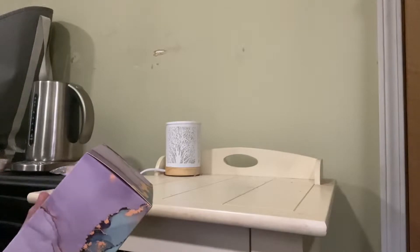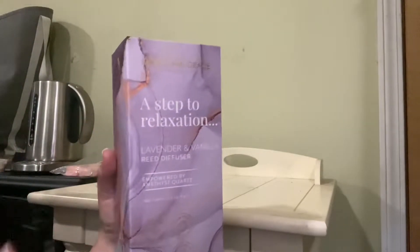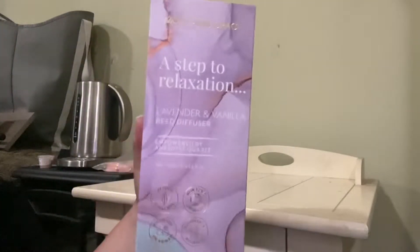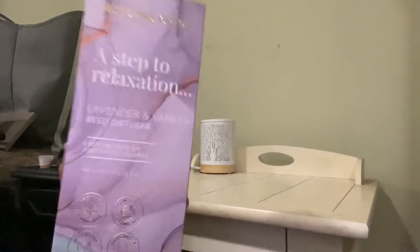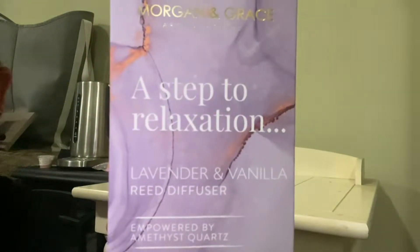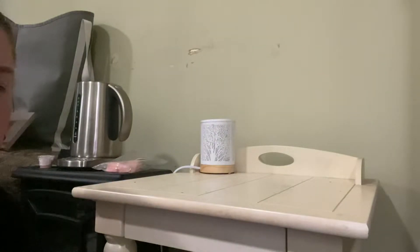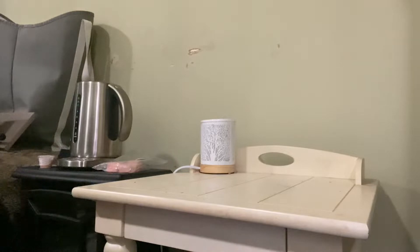So this is from Morgan and Grace Aromatherapy. I'm not going to be in the rest of the shot, just letting you guys know. So this is the lavender and vanilla reed diffuser. And I'm just going to be setting it up and sharing with you guys how to set it up, because they're pretty simple to set up if you guys know how to set up a reed diffuser.